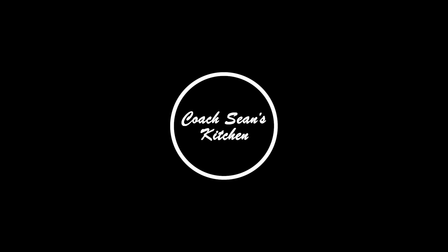I hope you guys enjoyed this edition of Coach Sean's Kitchen. I look forward to seeing you guys back here again. Enjoy.